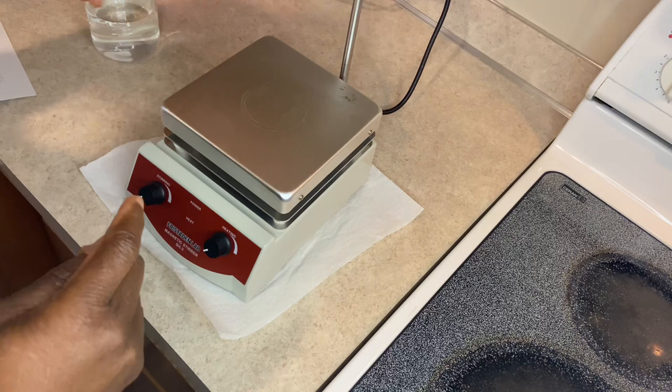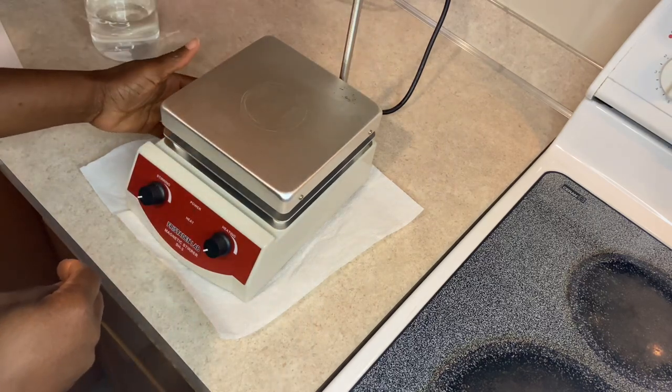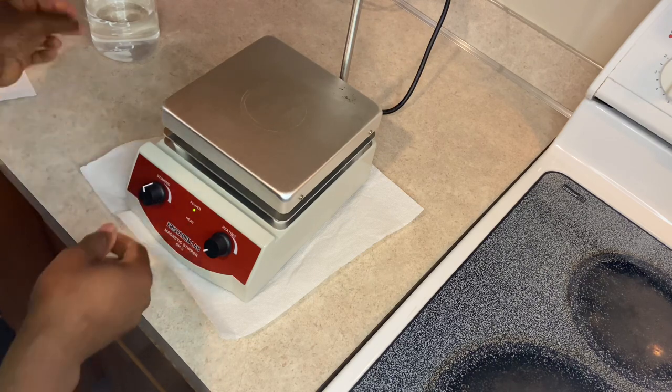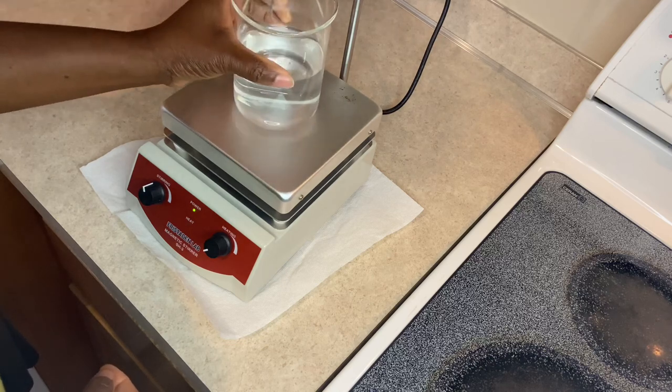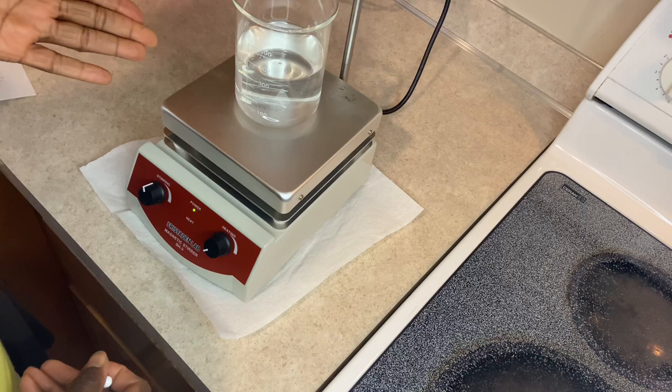So these are the steps to take. First, you plug your equipment in. There is a button on the side — you turn that button on and you turn on the stirrer. And then you can place your stuff on it.